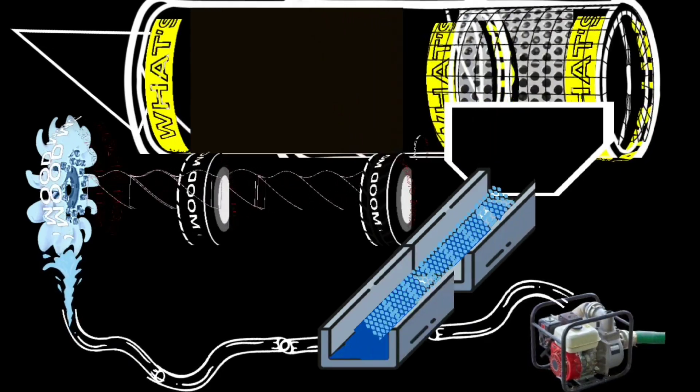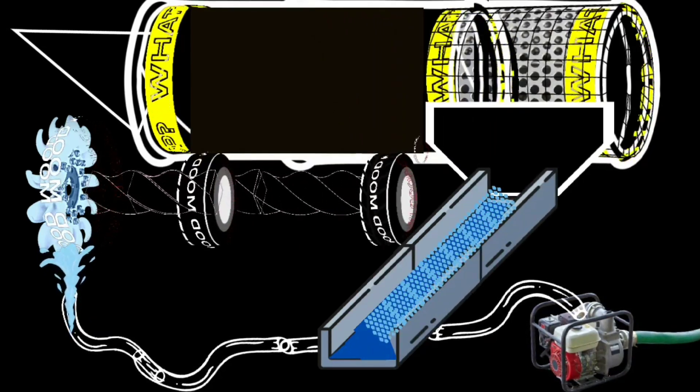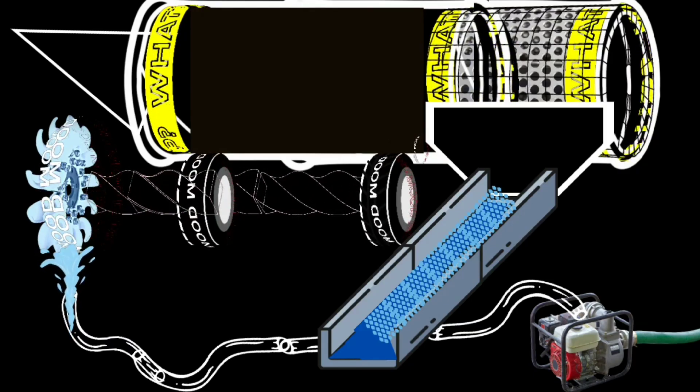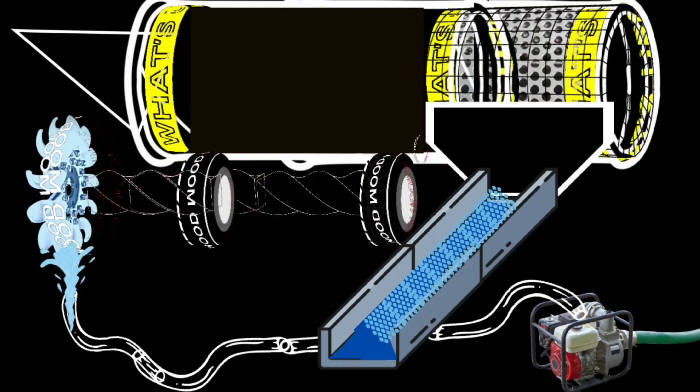I've actually done a pretty low-quality simulation of the water-powered trommel — let's take a look. As you could see, it was a low-quality simulation, but I think you got the point. I did it in Canva.